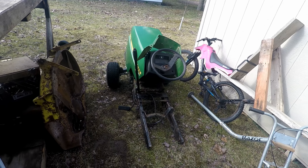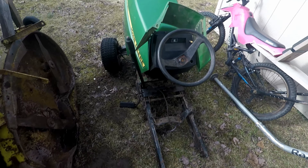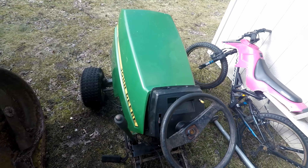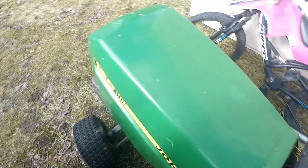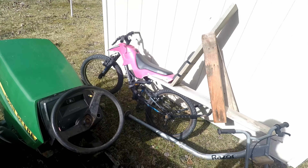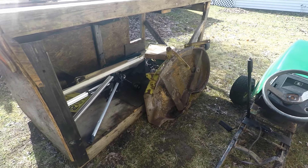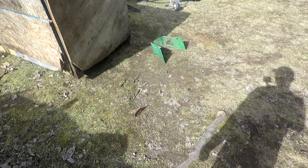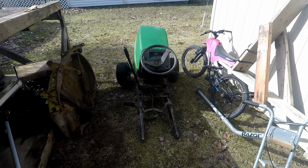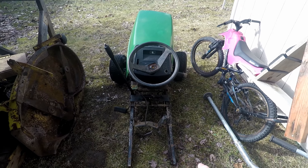Next we've got the John Deere 160, and it's not much of a mower right now. Just two days ago this still looked like a fixable mower, but we absolutely tore it apart. The motor's ruined — it cranks over but it's done. The mower deck right here — Alex is putting that on Facebook Marketplace, so if you live in our area and want it, keep an eye out.